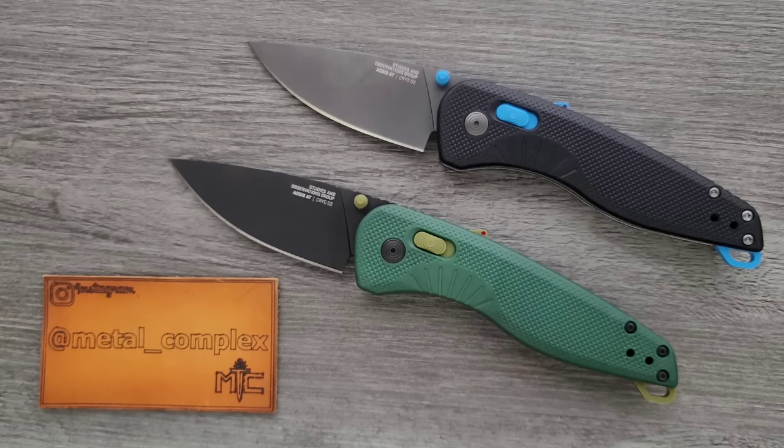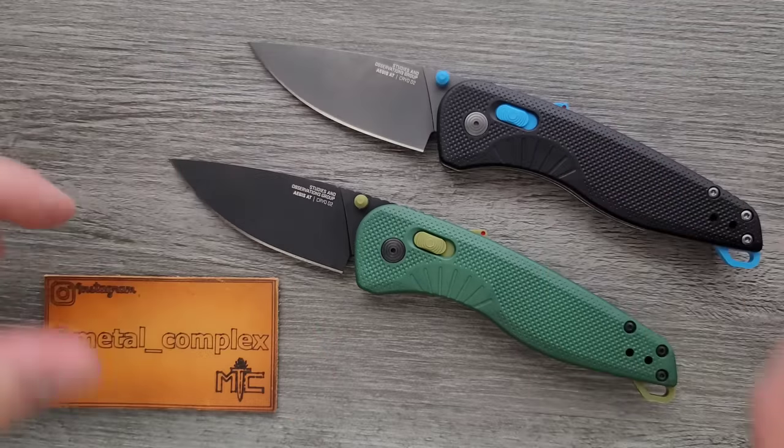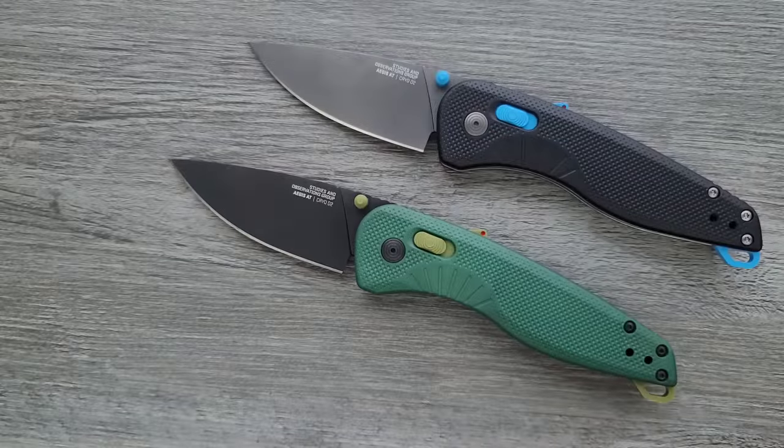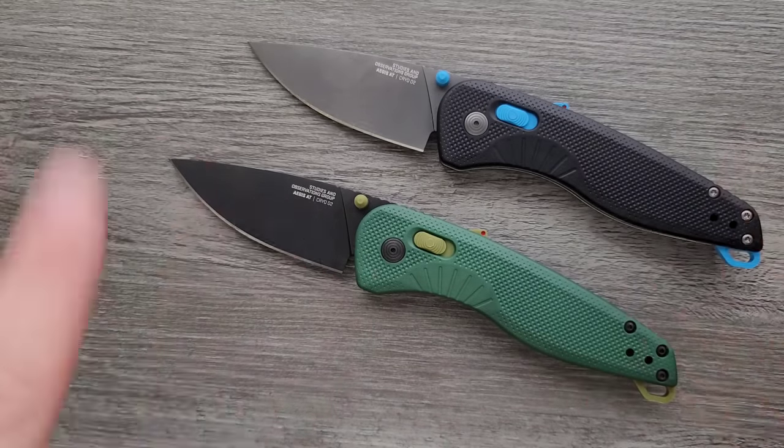I wanna thank Austin and Mason for sending their knives in. I ended up with two of these because I said yes to two different people and forgot that I had already said yes to one. So I have two — that's fine, these are great examples, and yes, these will go back to their owners once I'm finished reviewing them. Thanks so much to my generous patrons supporting me right now — there's a link for Patreon right down below. Please make sure to follow me on Instagram at Metal underscore Complex. I'm getting my voice back, but we're still kind of in that weird library vibe.